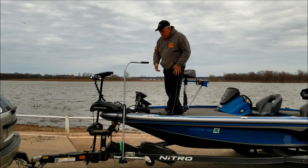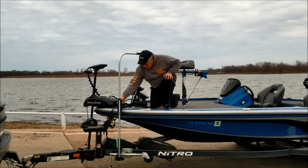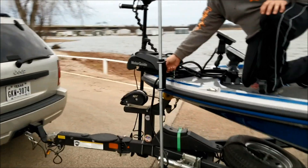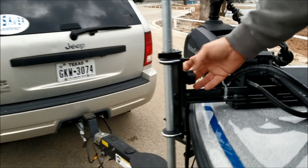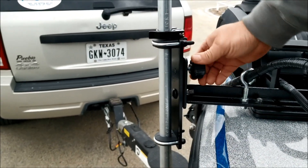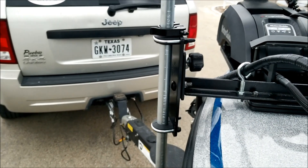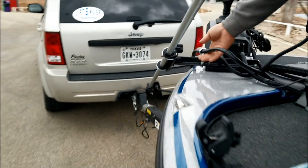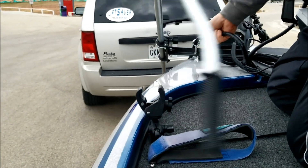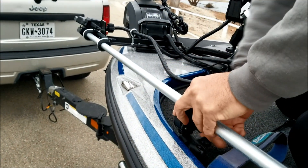It's very easy once you're on the water. To stow it, basically unscrew this knob again. Back it all the way out — it will not fall out. I'll jam that nut up for you. Basically, you're going to spin it down, pull this up, and lock it back into place.